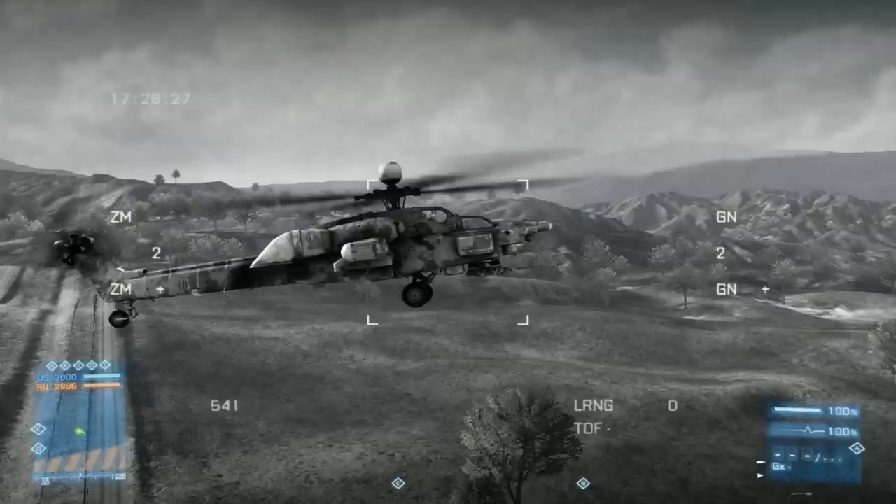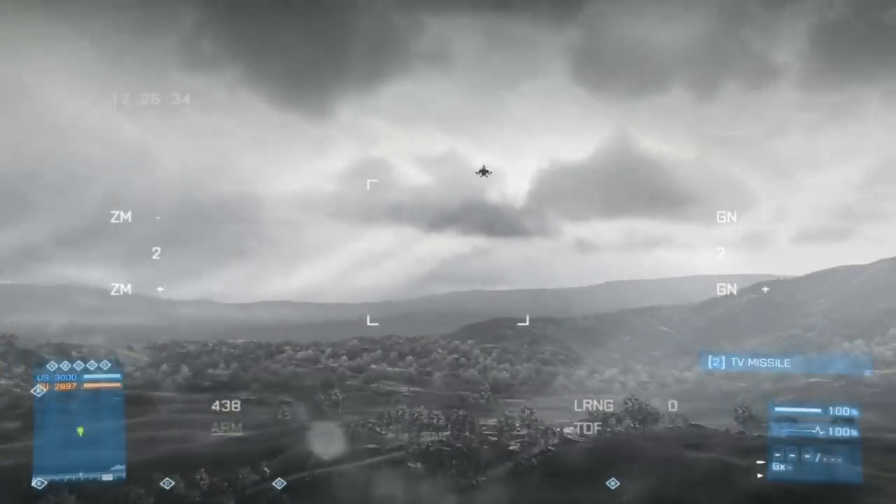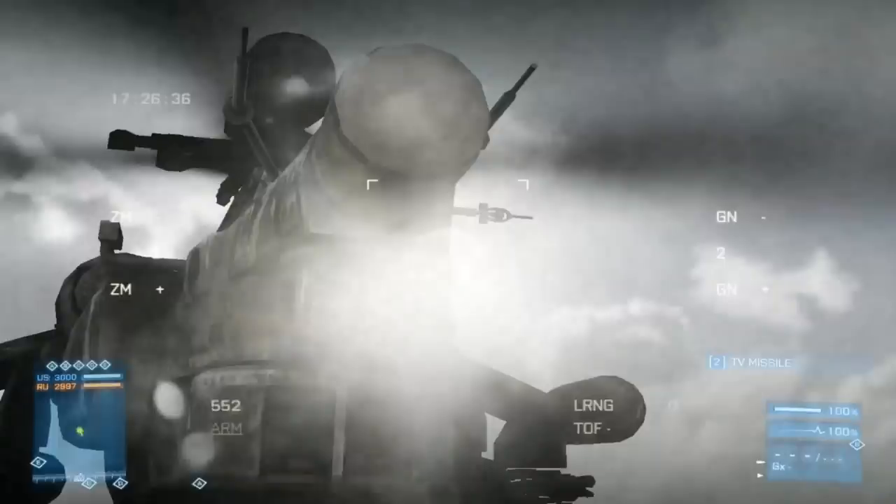Alright, moving on to the next shot, which is the uppercut. With the uppercut or the underbelly shot, it's easy to take out your opponent without them seeing the TV missile. It's best used when they're above you or at the same level as you when they're dodging frequently, or if they're just rushing you. If they're rushing you, you can put it in them without them even seeing it. I line it up with the top of my box on my crosshairs and just keep the target in your screen at all times.